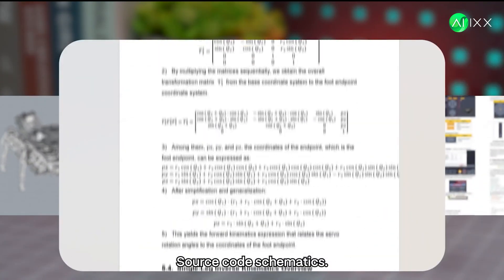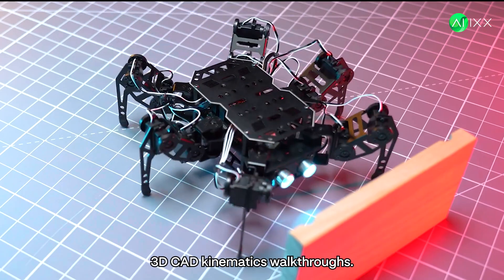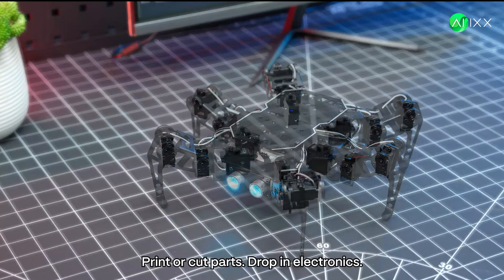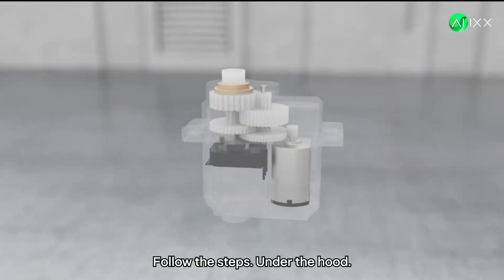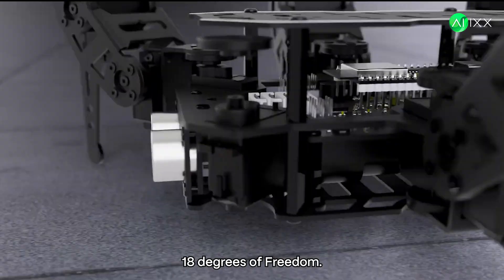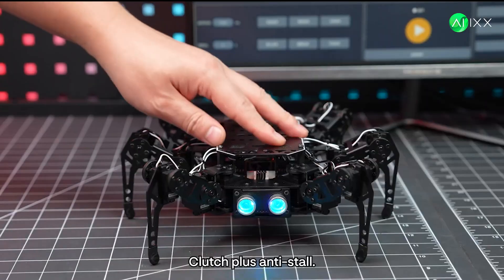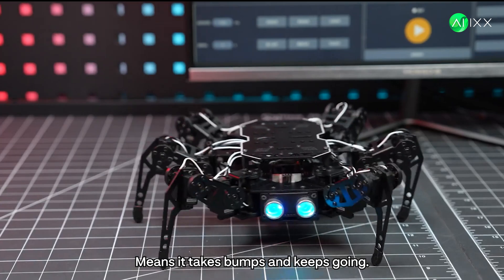New way: source code, schematics, 3D CAD, kinematics walkthroughs. Print or cut parts, drop in electronics, follow the steps. Under the hood — 18 degrees of freedom, 18 micro servos. Clutch plus anti-stall means it takes bumps and keeps going.